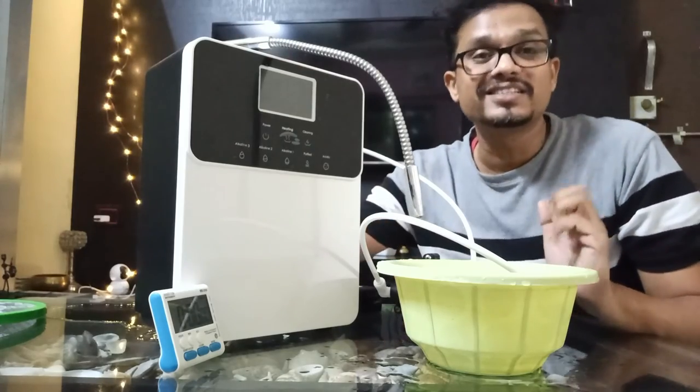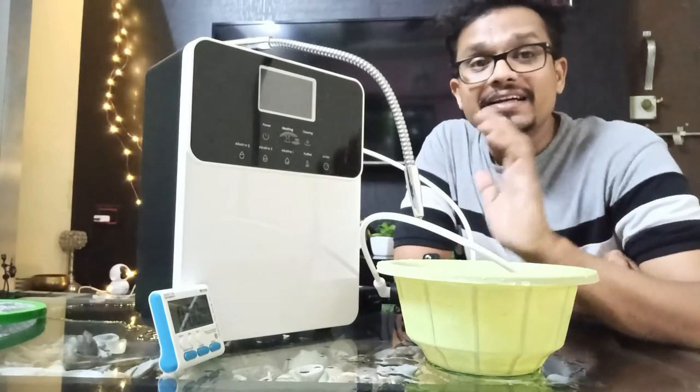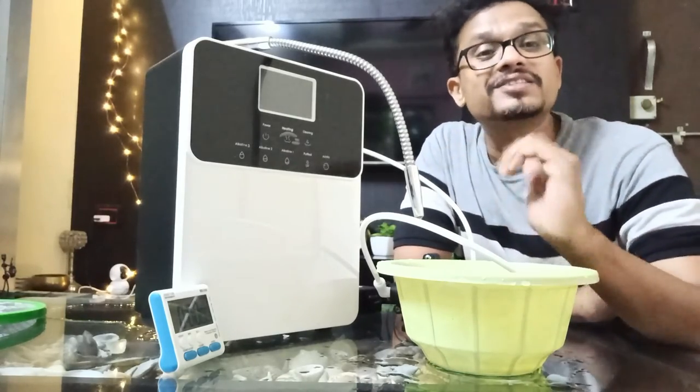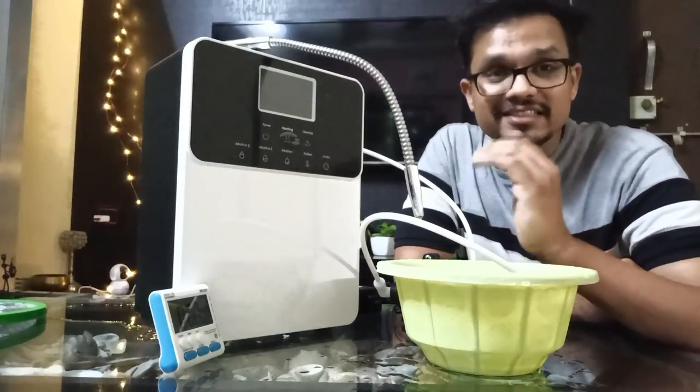Now friends, your machine is totally ready to install. Just remember to install the filter back and start drinking alkaline water. Thanks for watching. Please subscribe to my channel. If you have any questions, you can ask. Take care. Bye-bye. Jai Hind.